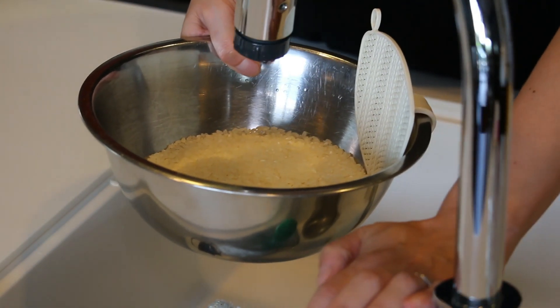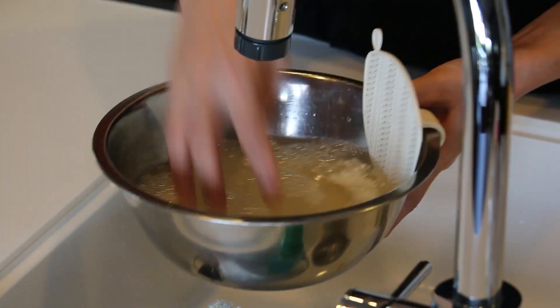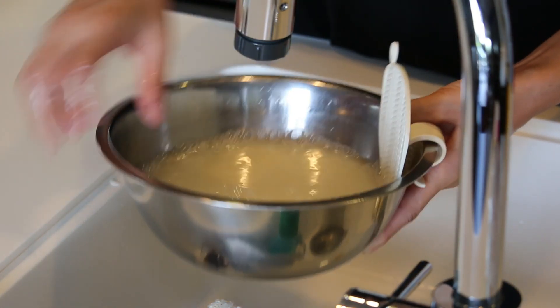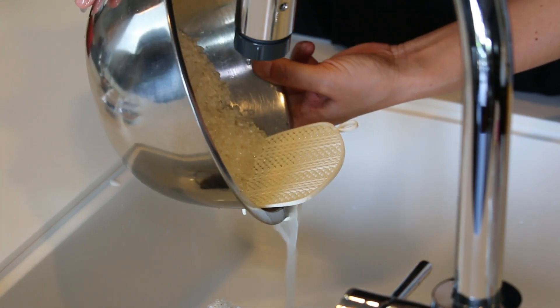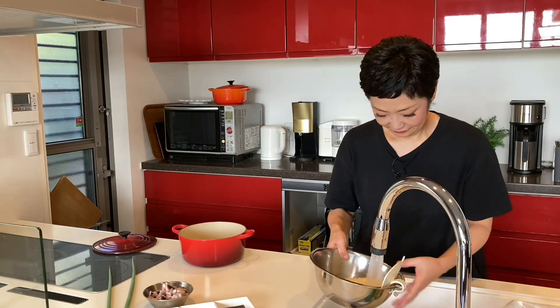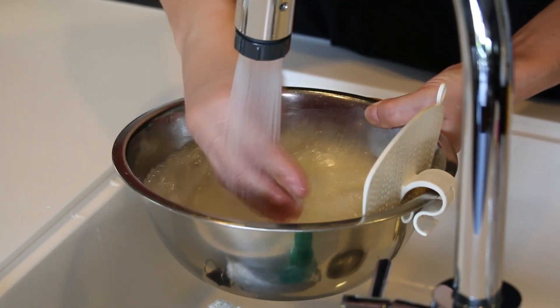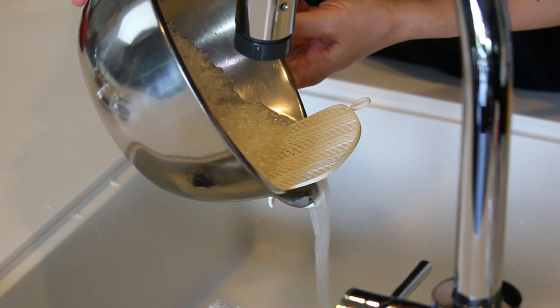Let's rinse rice first. Put some water, stir gently, drain. Just repeat this 3 or 4 times.